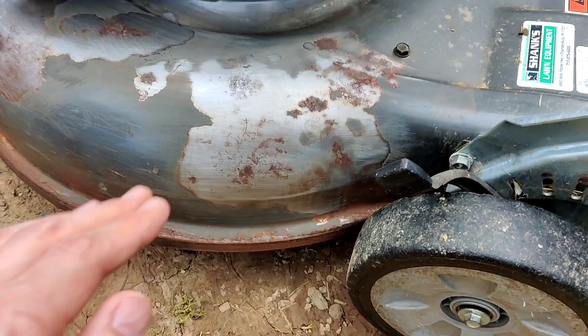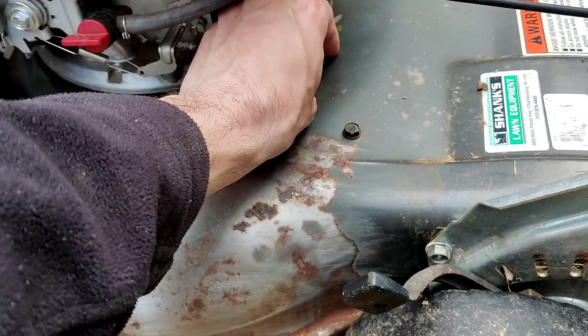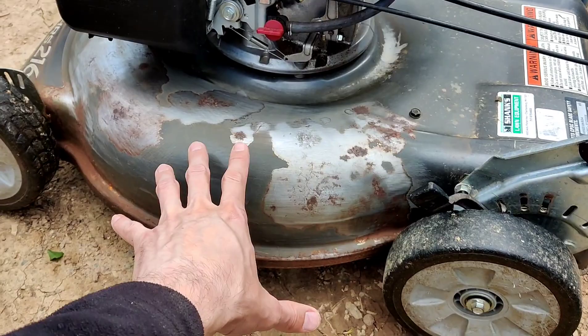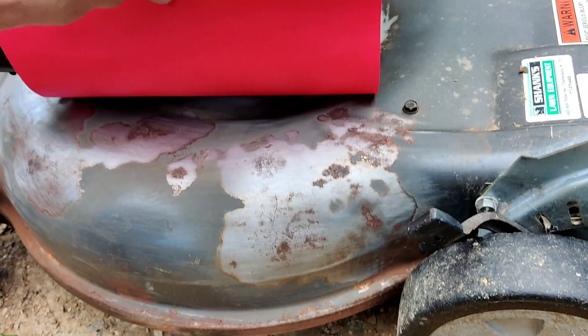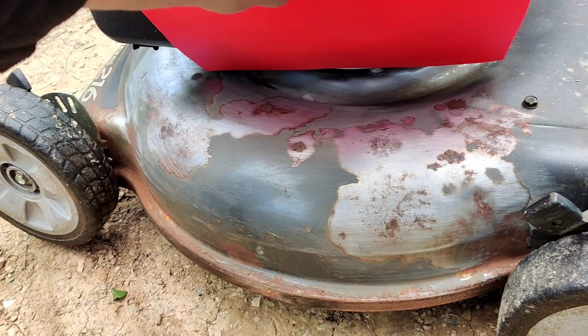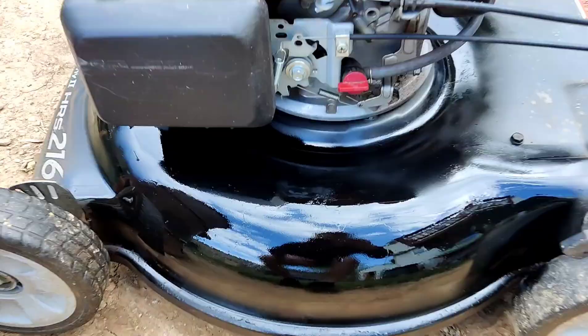Alright, so we got it pretty cleaned up and it's all nice and dry now. Don't forget, I'm not trying to do a fancy paint job here. I'm just trying to keep it from continuing to rust until I have the time to disassemble it, tape it all off, and sand it all the way down to bare metal. So I'm just going to use some lacquer paint and some regular paper to mask it off so I don't get paint on the engine or the wheels. I'll share the results after I give it a little spray.